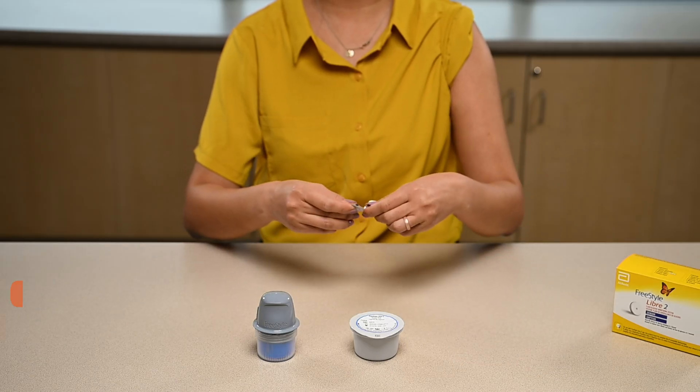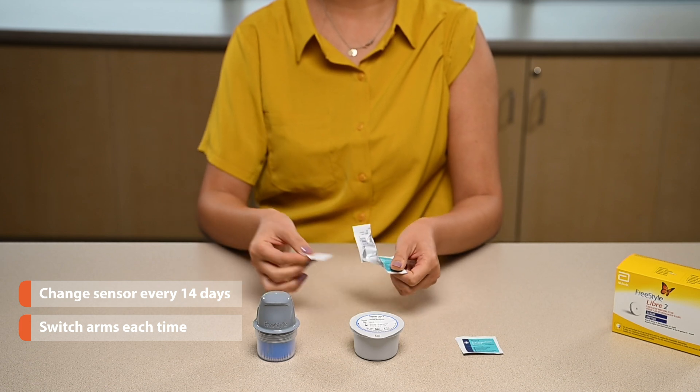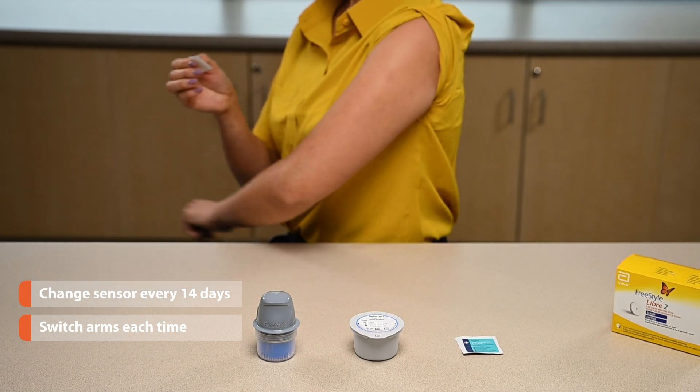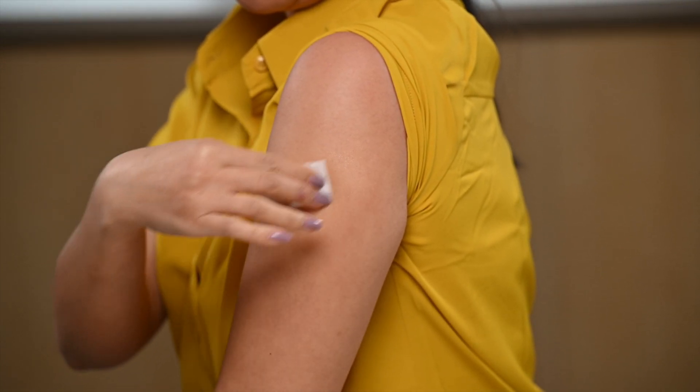Remember, the sensor needs to be changed every 14 days. We suggest switching arms each time you change your sensor so your arm doesn't get too sore. Clean the spot with an alcohol wipe and let it dry.